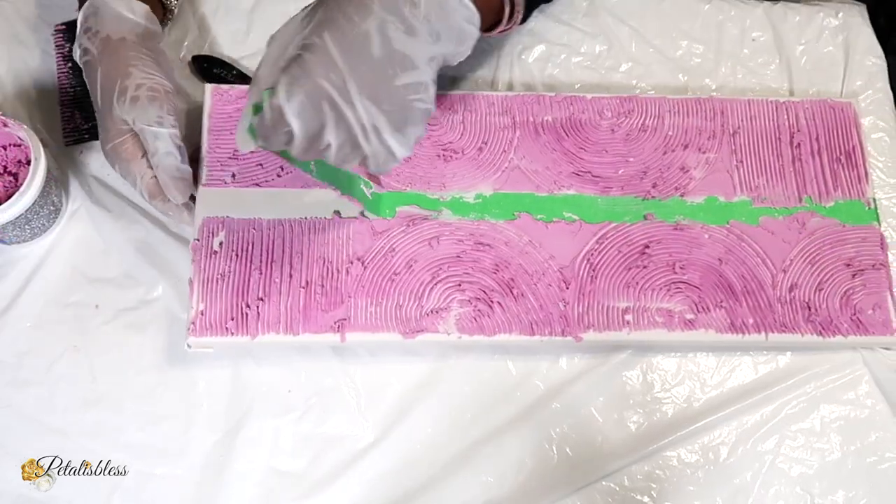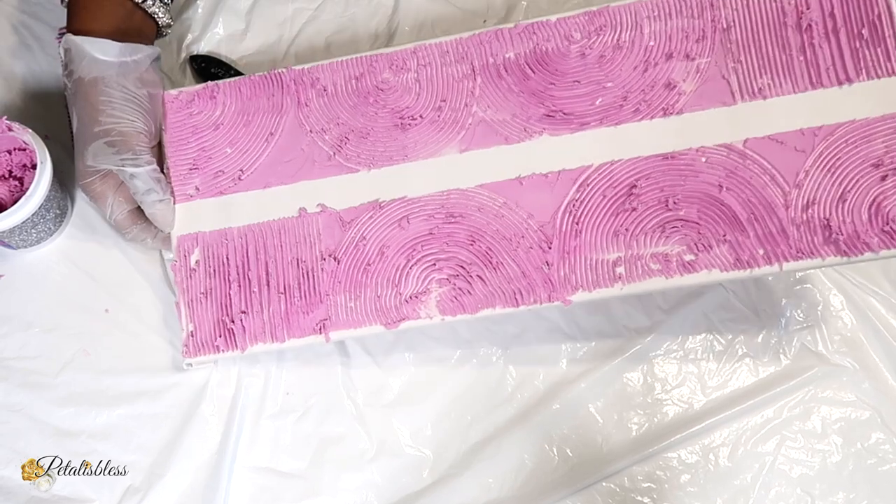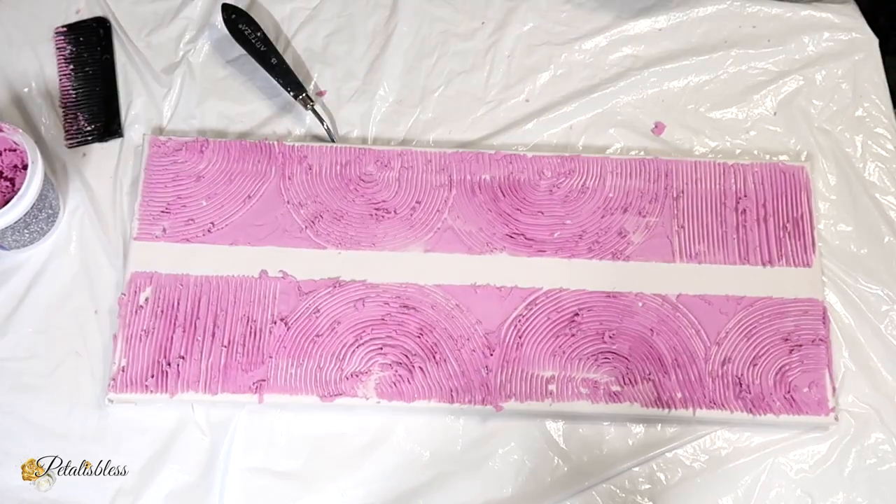And once again, remove the painter's tape before it's dry. Then set everything aside, and when it's dry I'll be back.